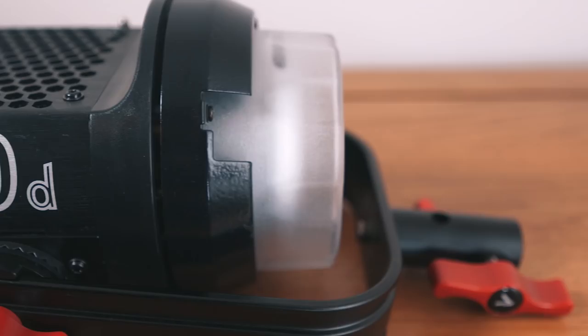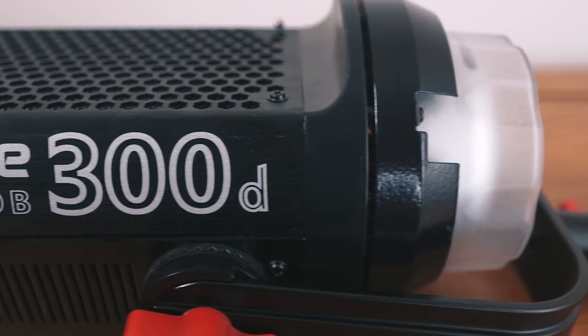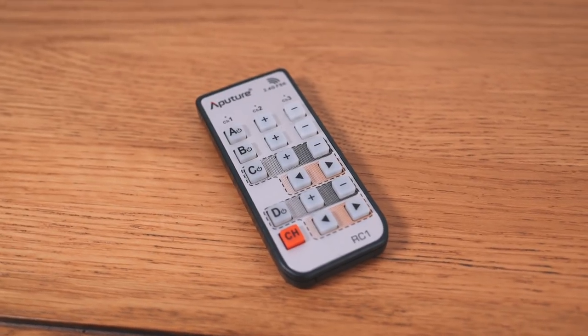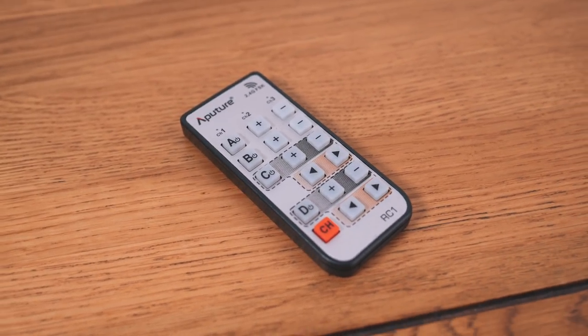To sum up, it's made from aircraft-grade aluminium, solidly built, and it has a really nice case that it comes with. The Bowens mount it comes with is an inspired idea, but I'll get to that later. It also comes with a really nice remote so you can turn it on and off and adjust the output. It's kind of hard to criticize — it's a professional product and it feels like a professional product should: just rock solid.